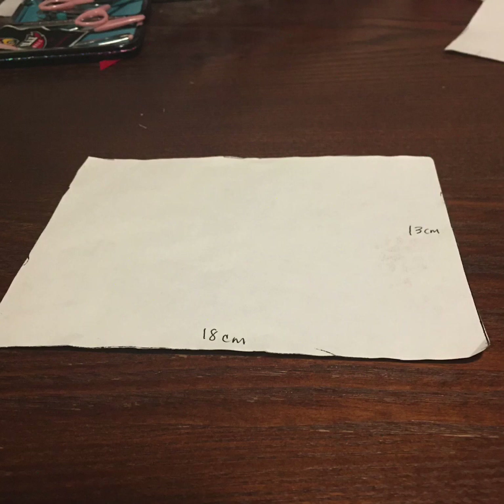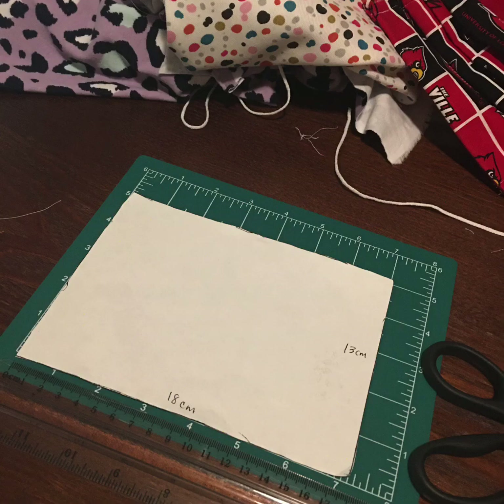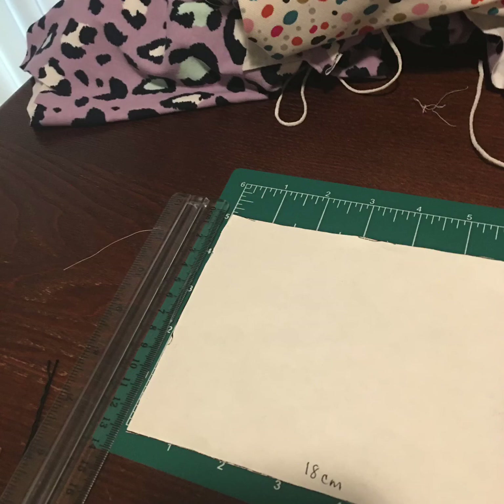Next, you'll need to cut a piece of material — it could be the same or it can be different. In this instance, I found a piece of material that would feel comfortable on the opposite side of the mask that's going to touch my face. The measurements for the back piece would need to be 18 centimeters wide by 13 centimeters long, and you will need to cut two pieces of material with this measurement. Here's an example of how I measured the smaller pieces using a cutting board and a ruler.